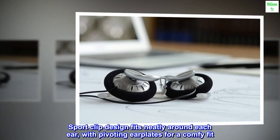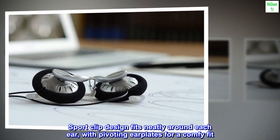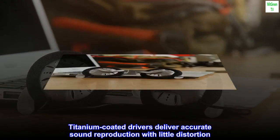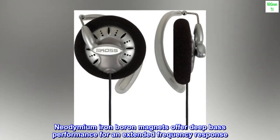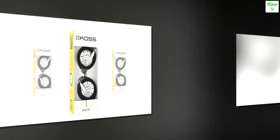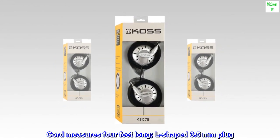Connectivity Technology: Wired. Sport clip design fits neatly around each ear, with pivoting earplates for a comfy fit. Titanium-coated drivers deliver accurate sound reproduction with little distortion. Neodymium Iron Boron Magnets offer deep bass performance for an extended frequency response. Cord measures 4 feet long with an L-shaped 3.5 mm plug.